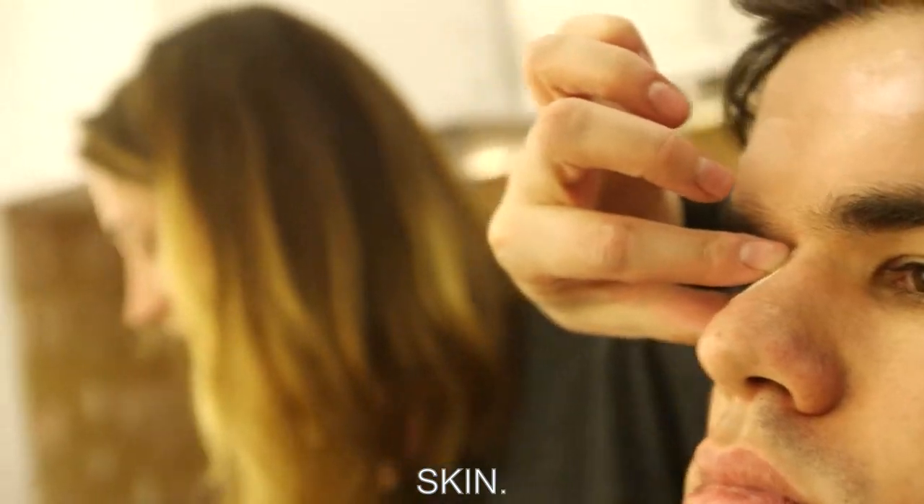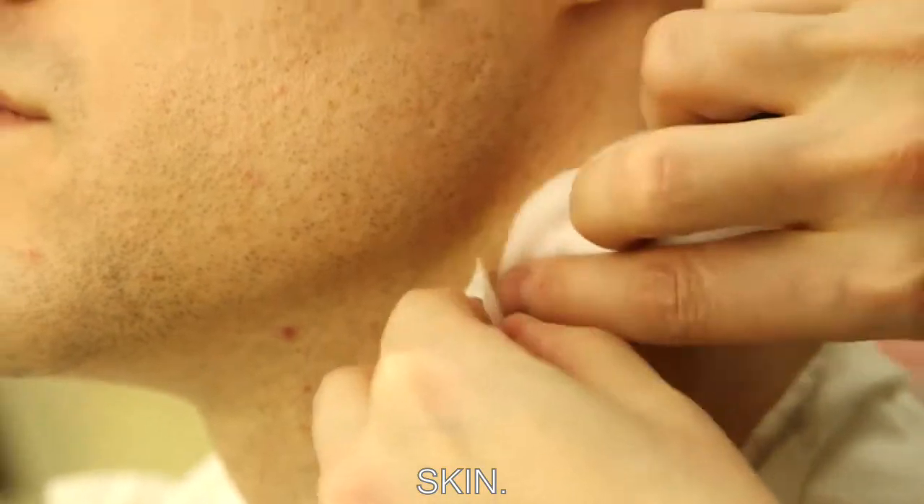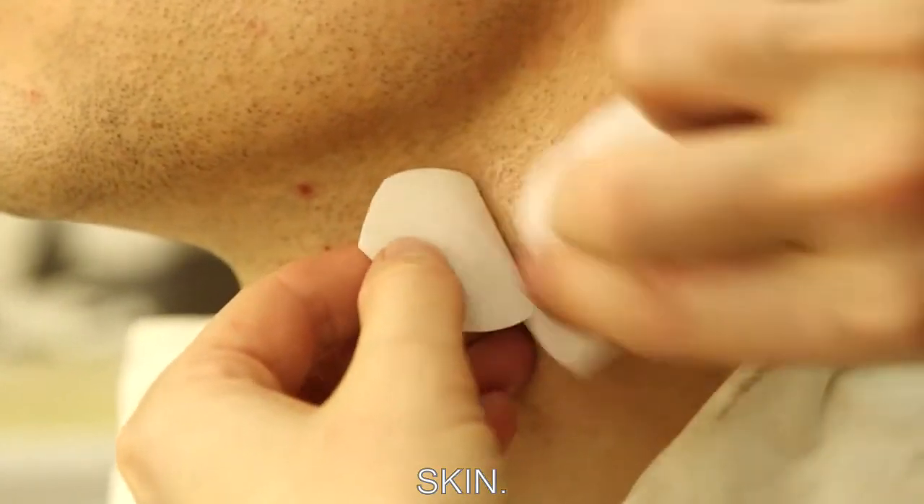Just take a little bit of warm water and this releases the paper from the transfer.